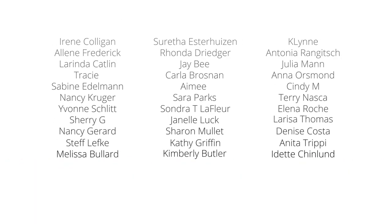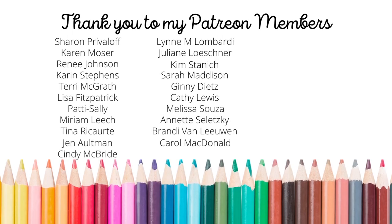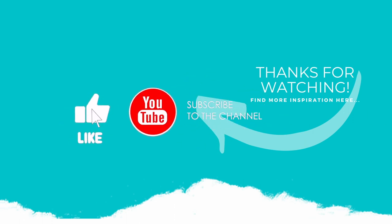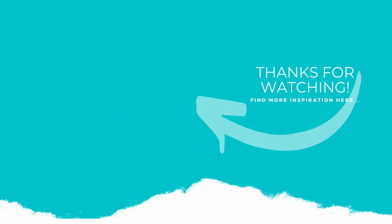If you enjoyed this video, please subscribe to my channel. Click the like button and don't forget to hit the notification bell to always be notified when I have a new card making video. Thank you so much for joining me today and we'll see you next time.